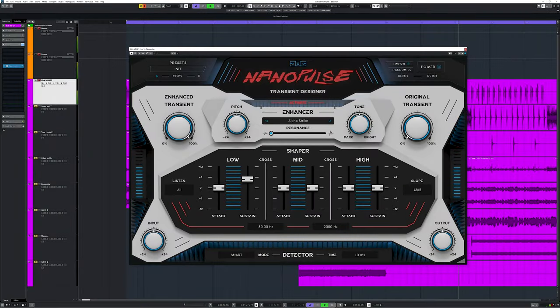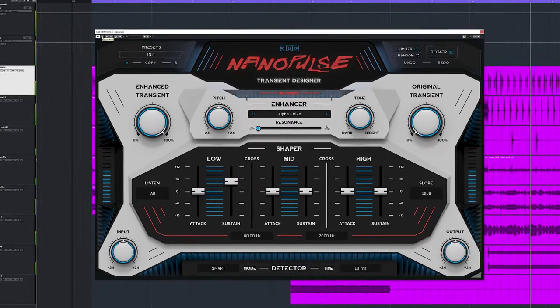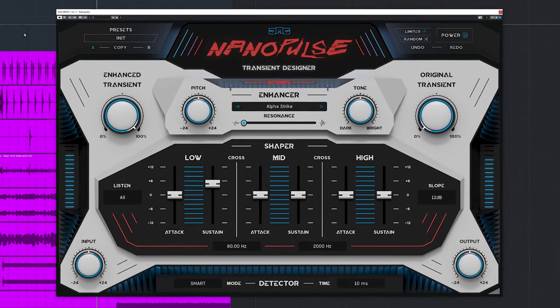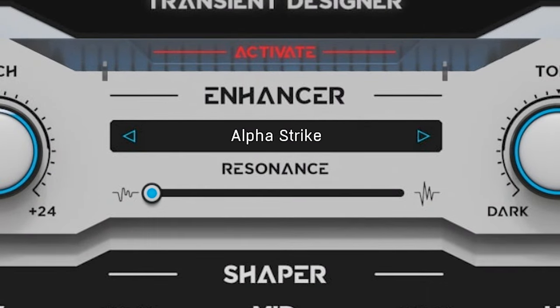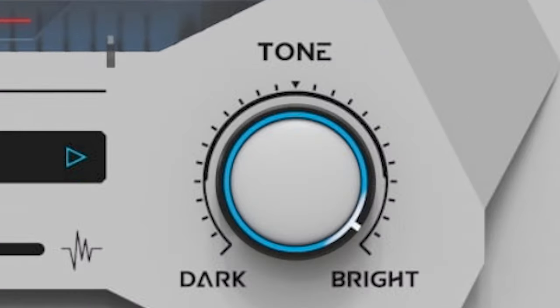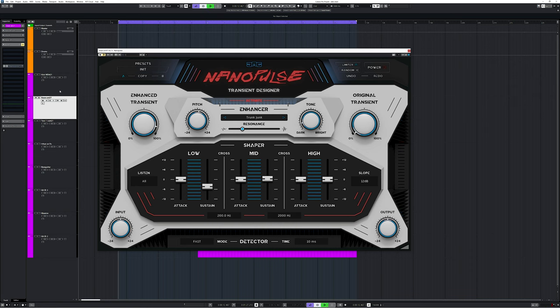Here's the kick in the recording. I'll adjust the resonance again to see if it improves the sound. Same with tone — I'll bypass to see how big the change is. And I already did the same with snare.